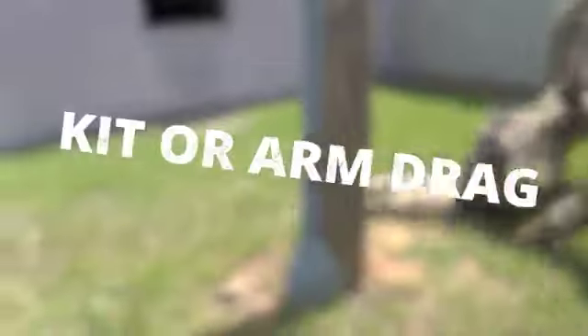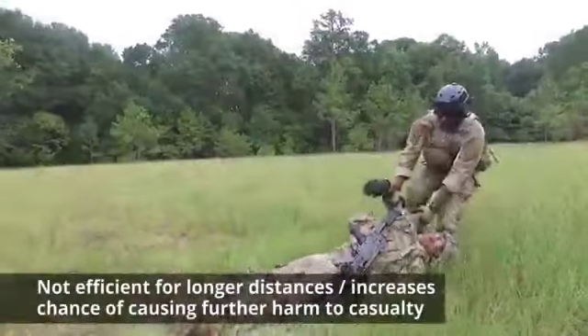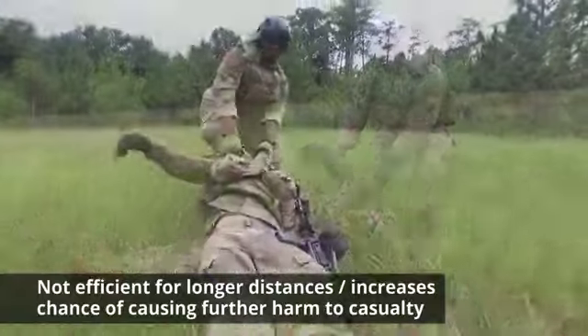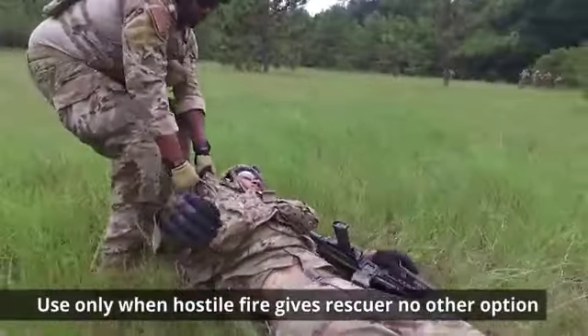While the kit or arm drag may be a means of dragging a casualty to cover or safety, it is not always efficient for longer distances and may increase the chance of causing further harm to our casualty. Use only when hostile fire gives the rescuer no other option.